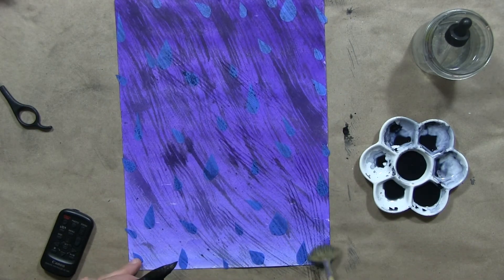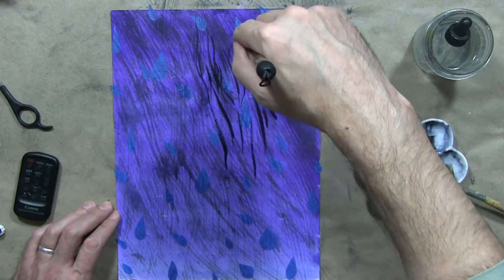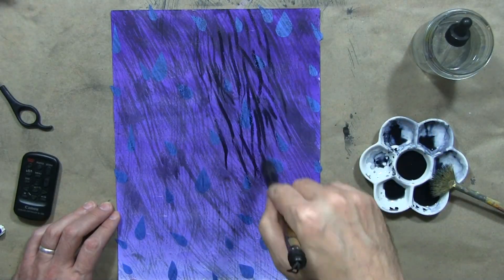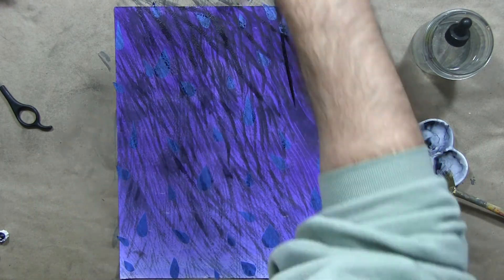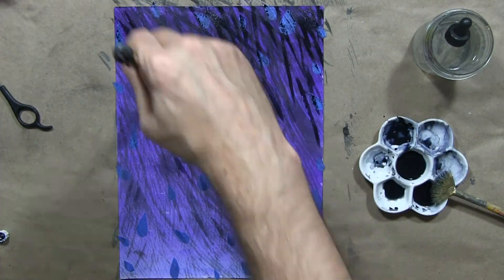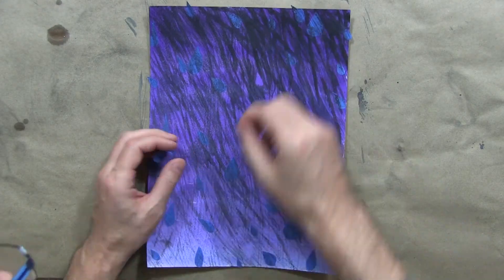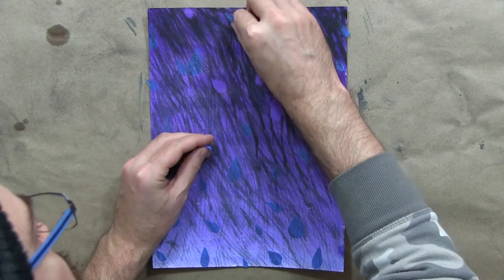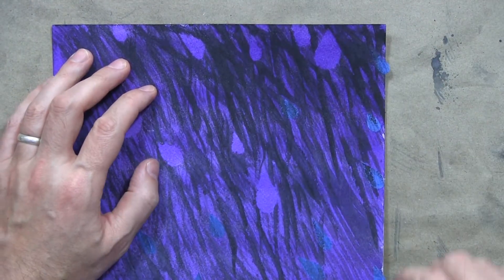It's sort of a stormy effect that I'm going for. Notice how I can just go across the masking tape without worrying about the edges. And then carefully remove the tape, and you can see it leaves nice clean edges.